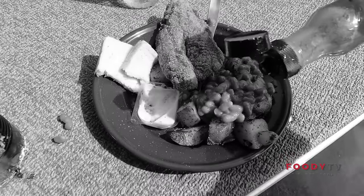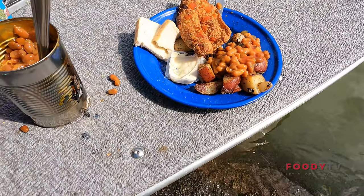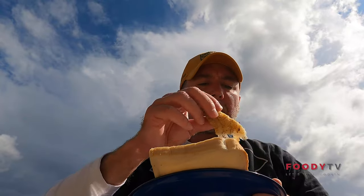One of the reasons that Canadian fishing trips are so popular is the shore lunch, which consists of some fried walleye, beans, potatoes, and whatever other fixings you like. It is delicious. And right now, I'm going to walk you through how the guides actually make the shore lunch.